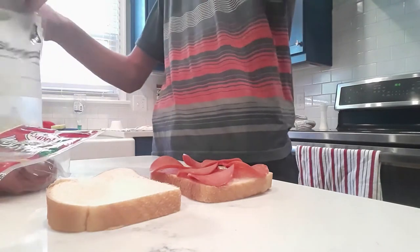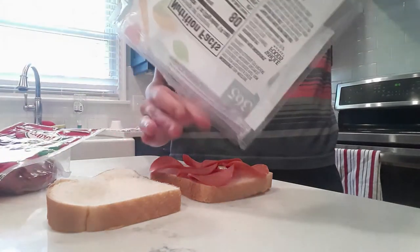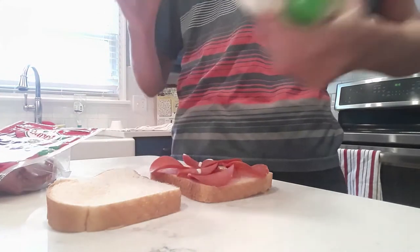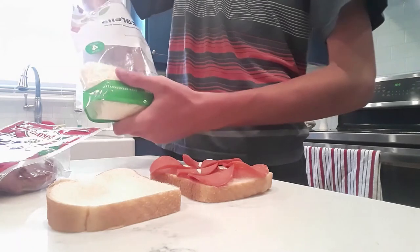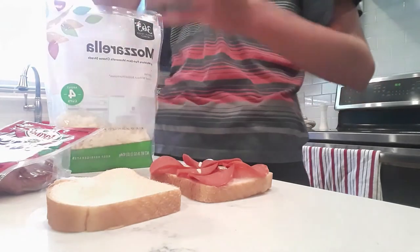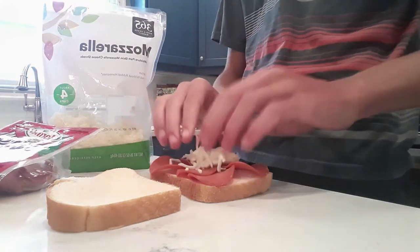That's why you won't buzz it no matter what. Then you take your mozzarella — if it'll come out of the bag. Mozzarella cheese, always sticking in the bag. So you put it there.